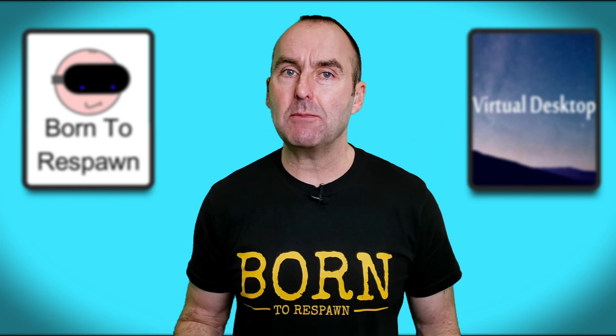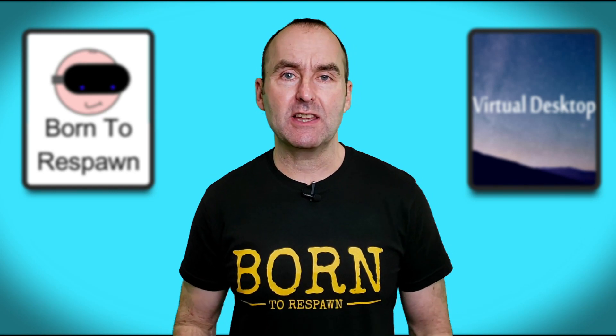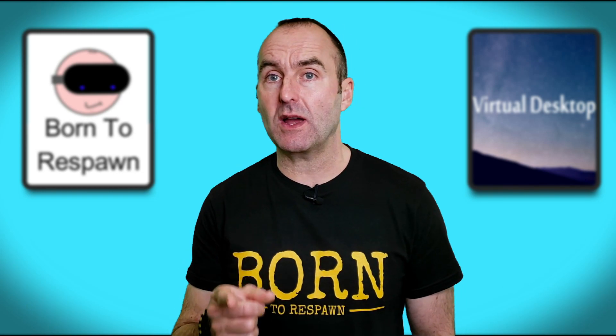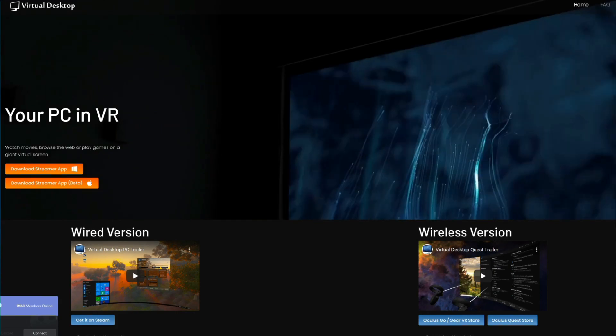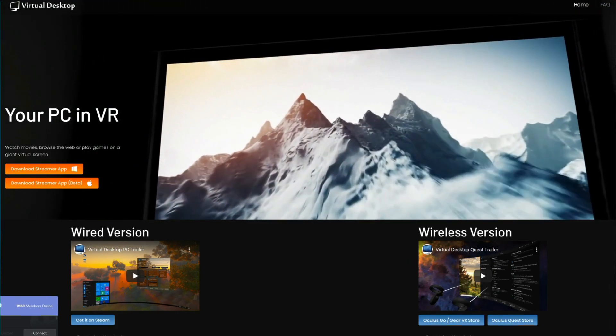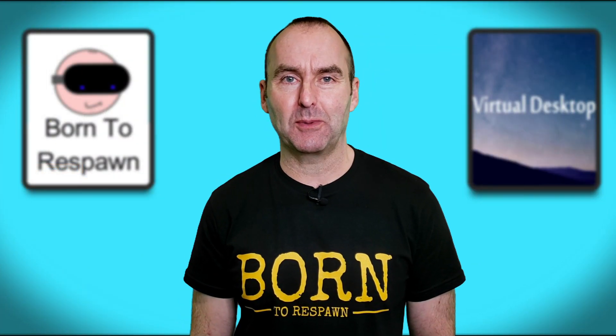But I do keep getting asked: what's your actual hardware setup? So here it is — all the equipment I use to get my internet to my PC, my Wi-Fi to my Quest, and how it all works with the amazing app that is Virtual Desktop to play PC VR seamlessly with no wires to the headset.